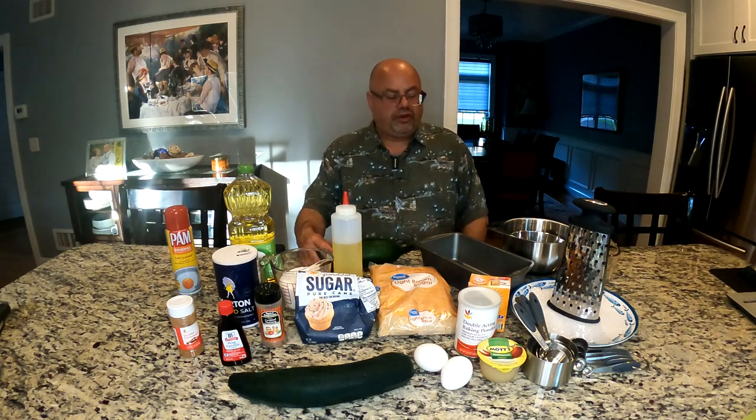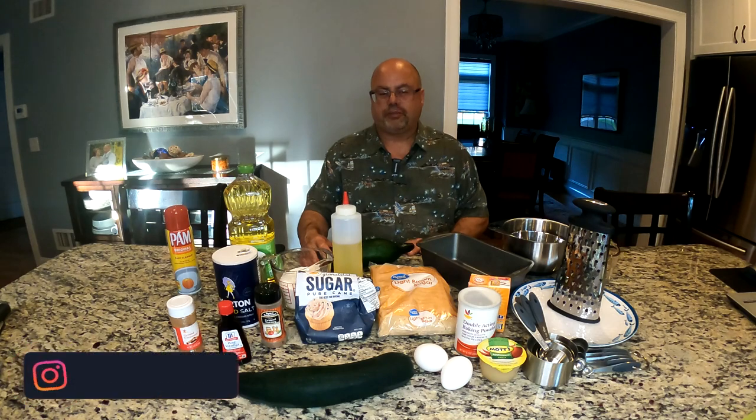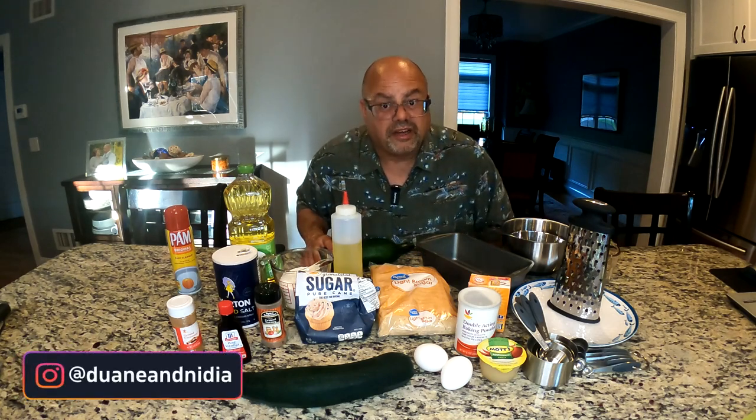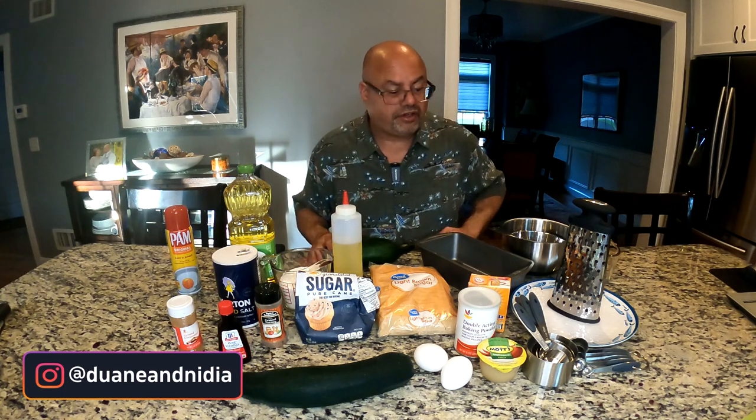She just said she's good with golden raisins, so maybe I could sneak a couple in there because I love them. So I've got all the stuff here and we'll go over the ingredients really quick.